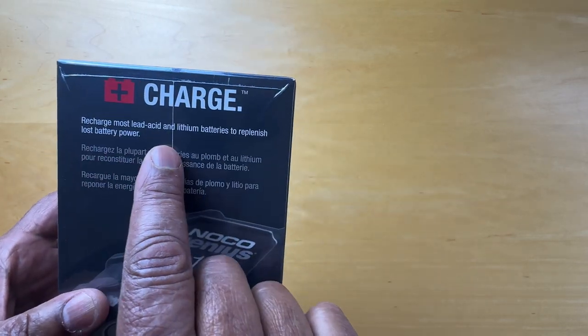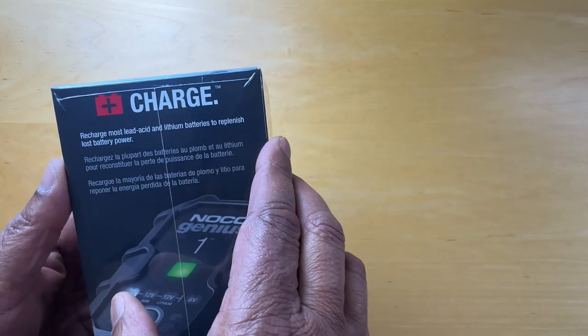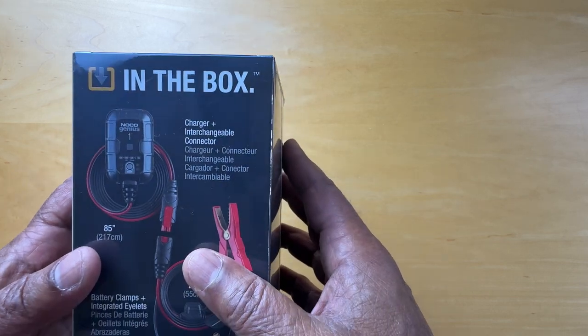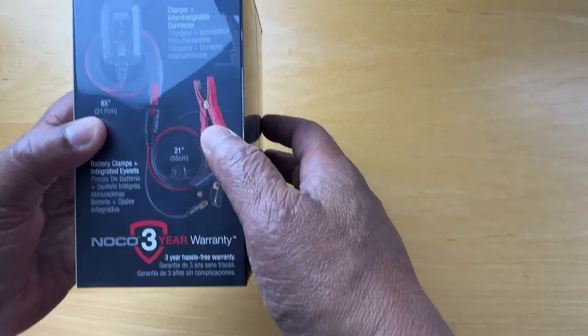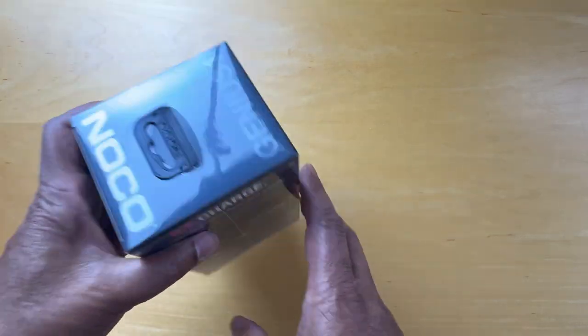It'll charge most lead-acid and lithium batteries to replenish lost power, although I wouldn't do this with a lithium battery without double-checking. In the box we've got the charger, an interchangeable connector, a 21-inch cord, and battery clamps. Let's open that.